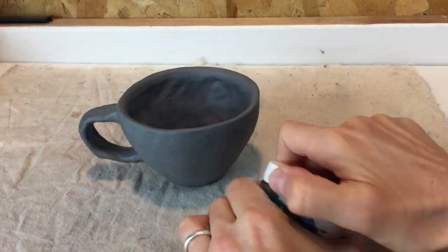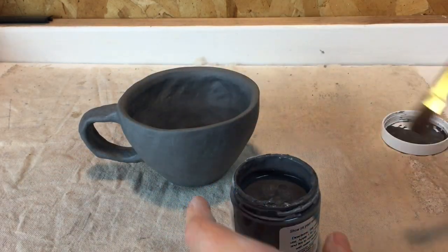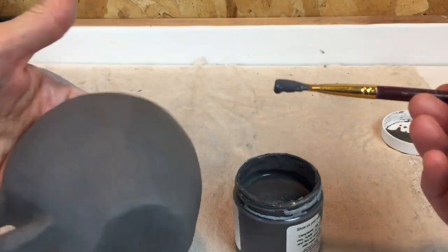I'm going to make sure the lid is tight if I want to shake this up, or you could just stir it. This is my underglaze, and you're going to brush this on.